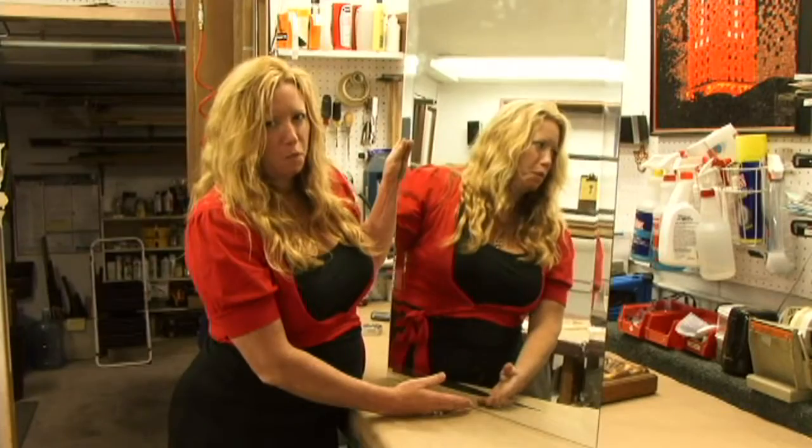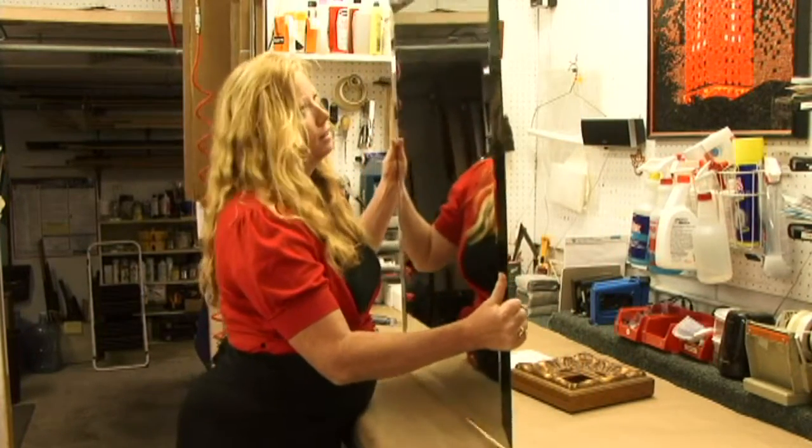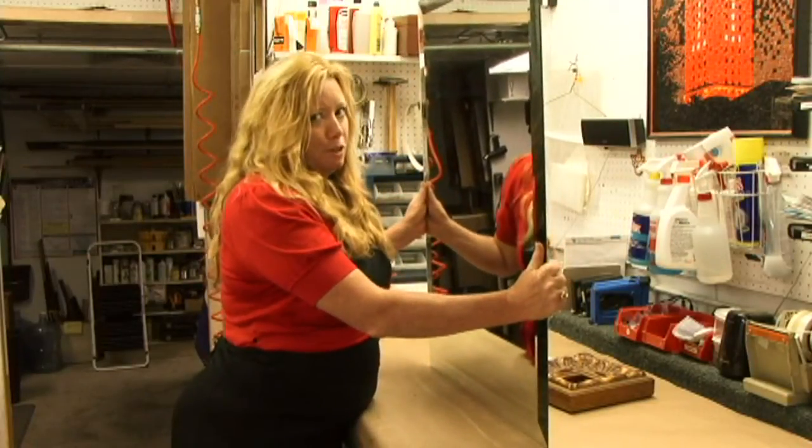Most mirrors are mounted on the wall. Sometimes it's nice to have a pretty frame around the mirror to hang on the wall, which we'll show you later. Then you can take it with you when you move out.